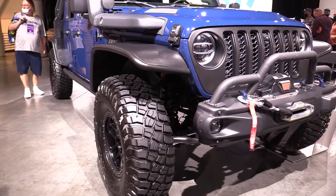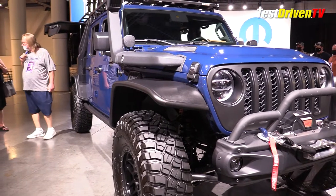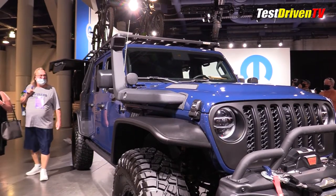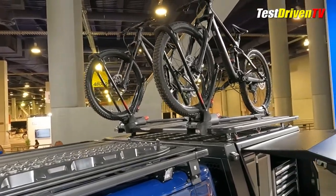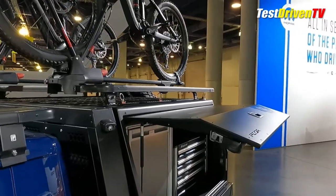First seen at the Jeep Easter Safari earlier this year, the Gladiator Top Dog concept is a purpose-built build which plays on a number of different uses and themes, but sort of settles in on the off-roading slash mountain biking one. It gets its name from its canine blue paint.